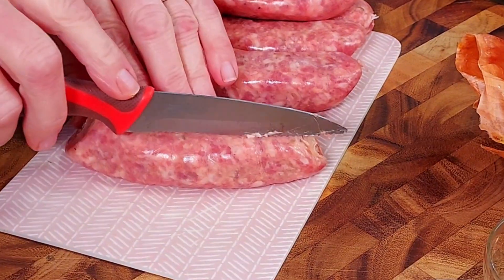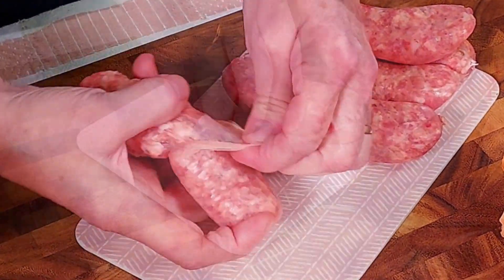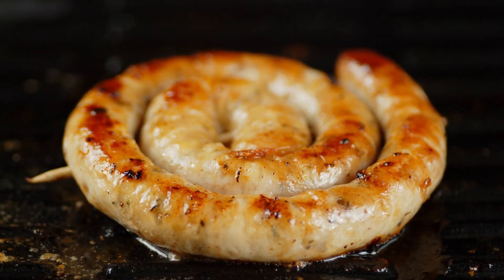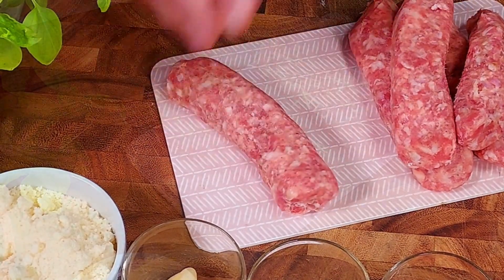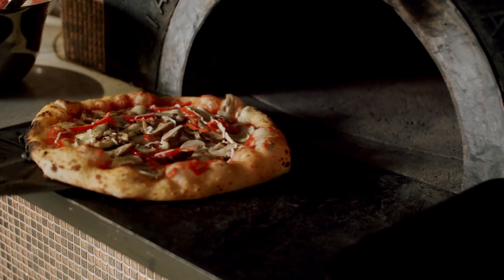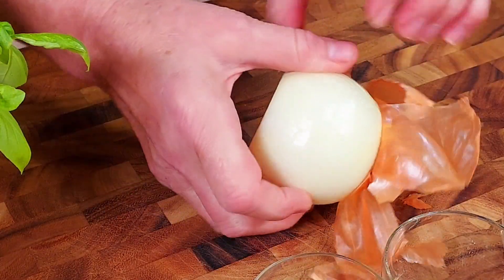First we start by removing the skin from the sausages — we have five, or about one pound. These are Italian sausages. I wonder why they're called Italian sausages — it's like calling brats 'German worsts.' If any of you know why they're called Italian sausages, please let us know in the comments below. In Italy they're called salsiccia, made with ground pork and often seasoned with fennel.